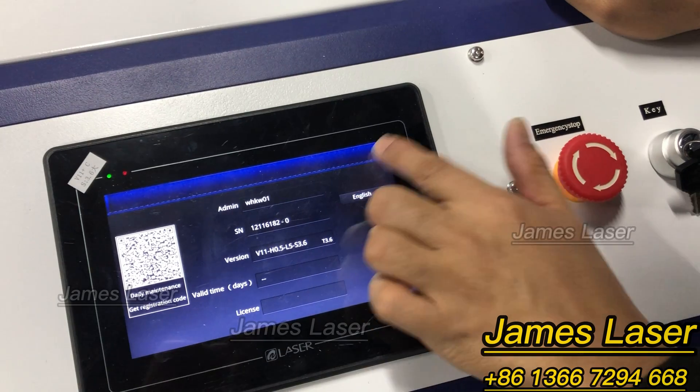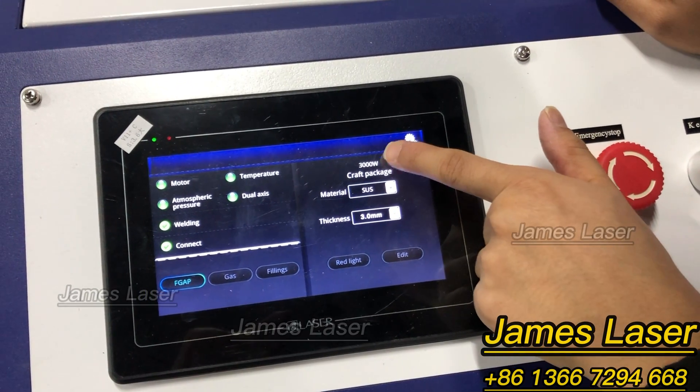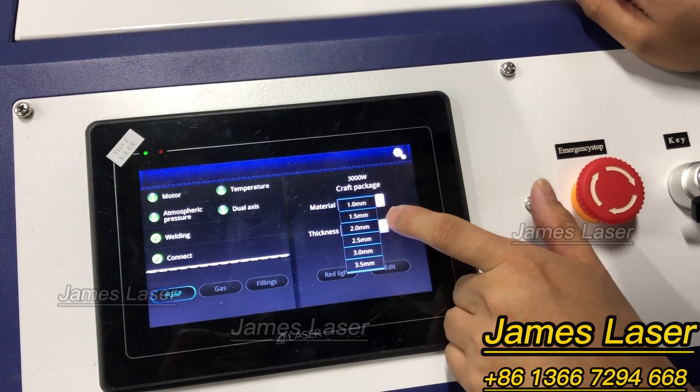We'll keep it in English. Now we can choose the different crop package — you can select different packages from this menu.